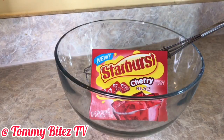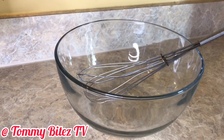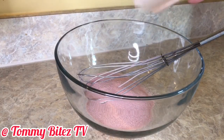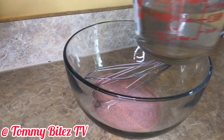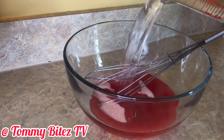So I'm using the Starburst cherry gelatin. I'm pouring it into the bowl, and then I'm going to add my boiling hot water — so be careful with this part. That's one and a half cups of hot water.